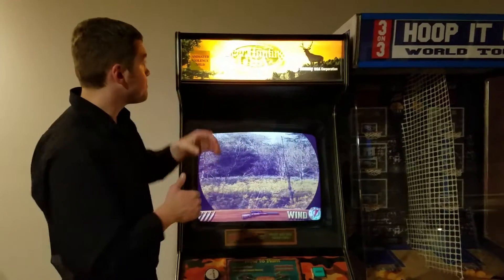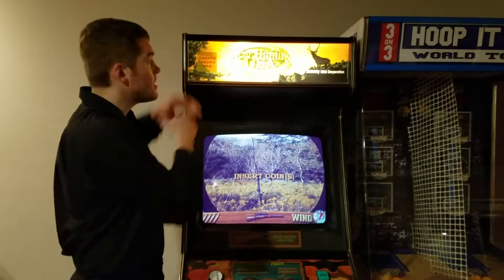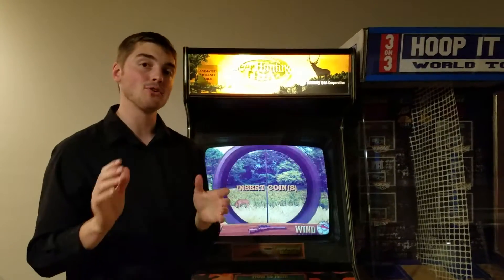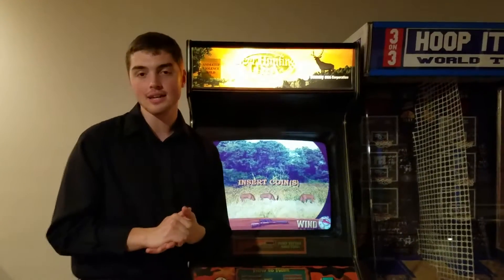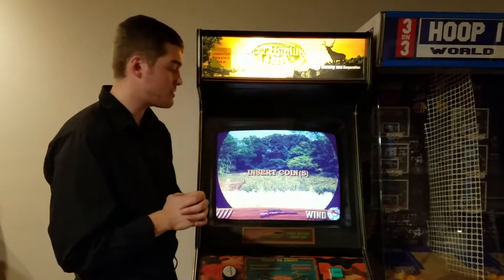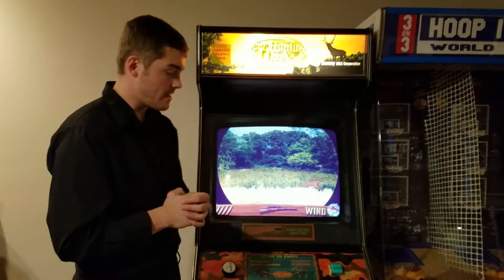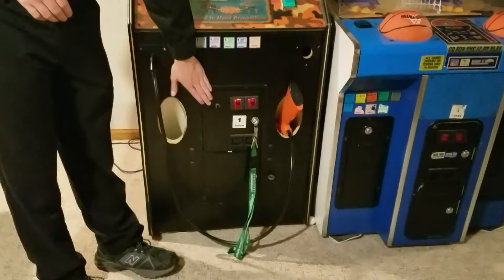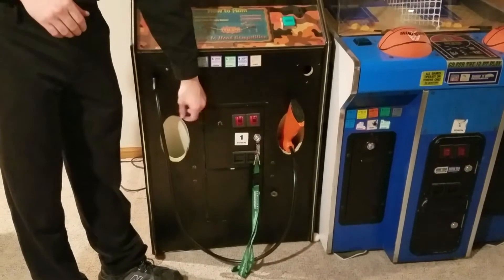Next, we ended up putting our marquee on. There was no marquee when I purchased this machine, so from the good old people of eBay I ended up purchasing this marquee, trimmed it down to size, and put it up where it needs to be. And then, of course, with all of our games, we put on a momentary off/on switch to credit up the machine.